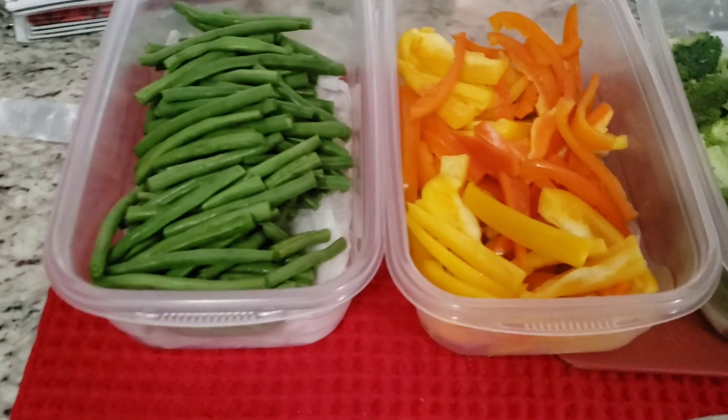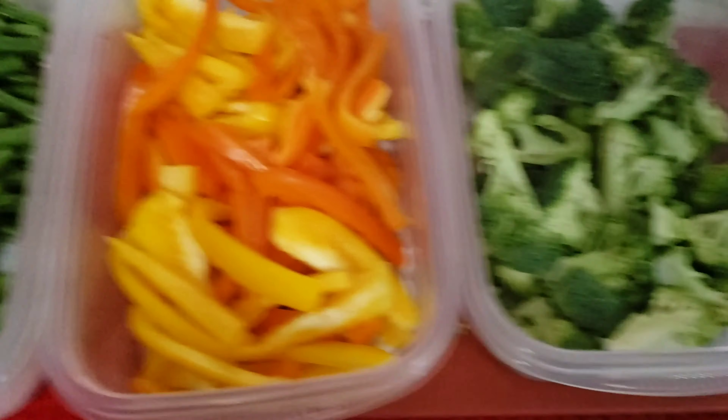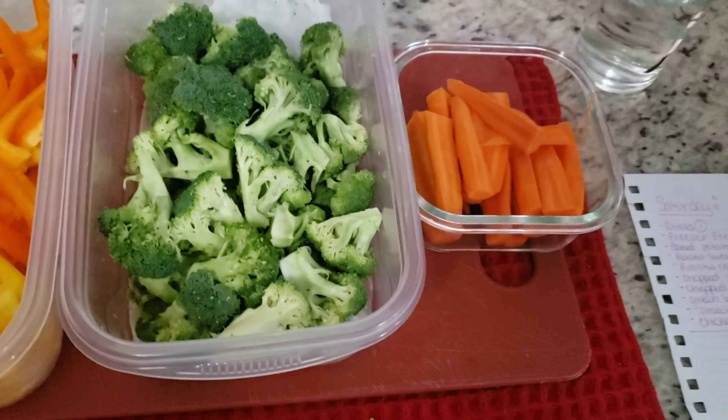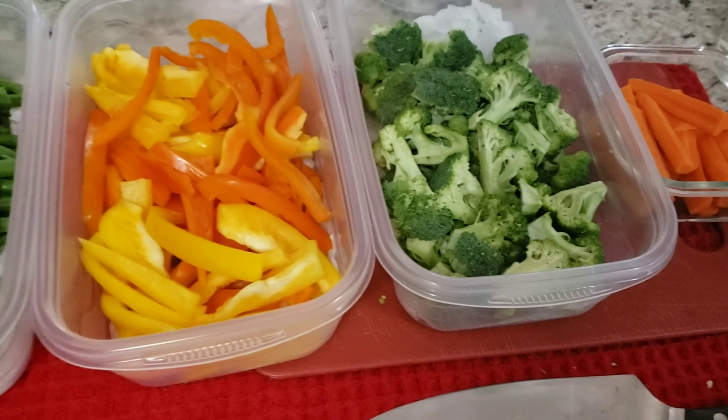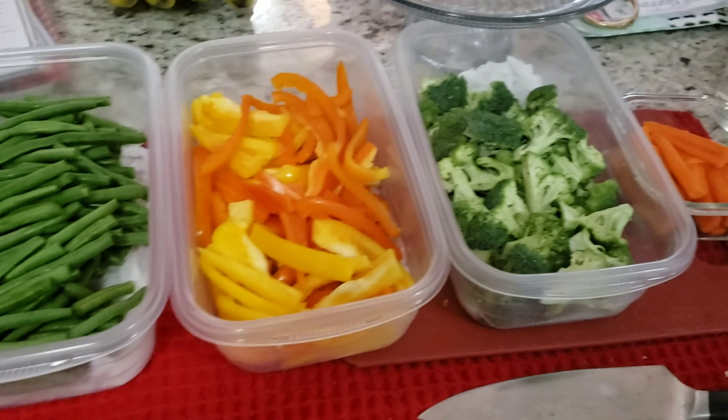Here's the finished product: I've got a container of green beans, the peppers, the broccoli, and my little bitty carrots. I'm going to put lids on those, put them in the fridge, and they'll be ready for tomorrow's prep.